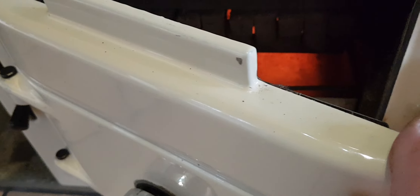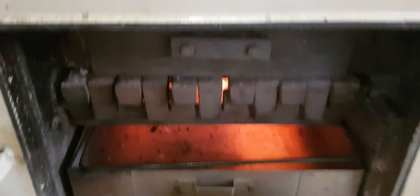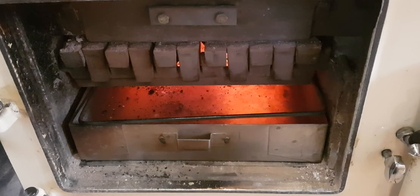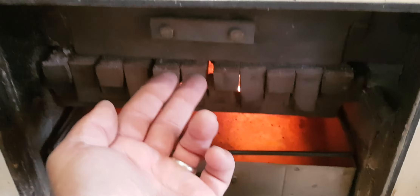Now if you shut that little slider all the way to the left, the air doesn't go up there. The only place air can get in through there and through that door is underneath and through the grate - from below. That's always put down - it's coal only. So your air goes up through the coals, heating the coals up, coming out straight up the top.